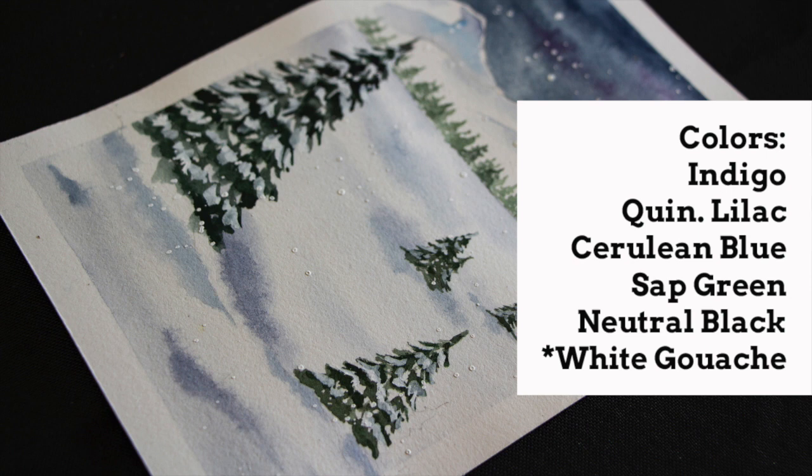Just as an FYI, I am working on a 5 by 7 inch piece of watercolor paper, and all of the supplies that I use to create this piece will be left down below for you in the description box.